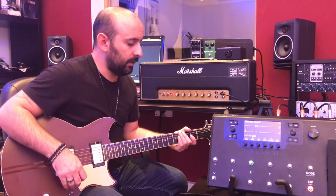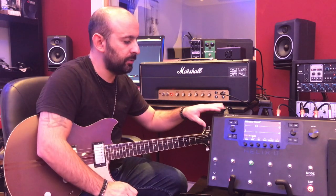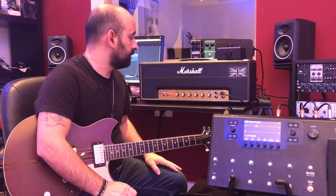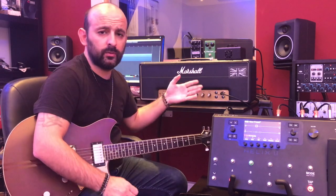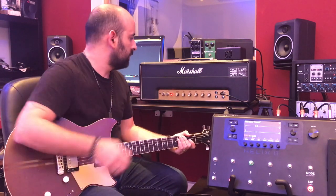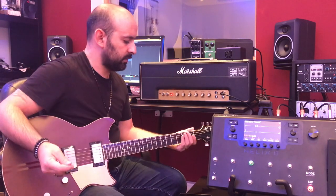What happens is you use the preamp section from the Helix and the power amp section of your physical amp. So if you don't like your amp's sound anymore, or want more tonal variety, you can do a lot of things that would be impossible without modding your amp.